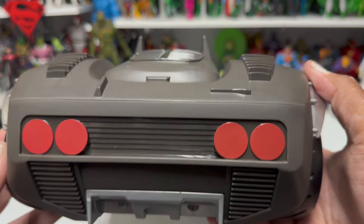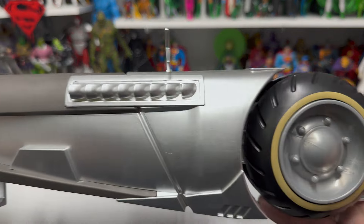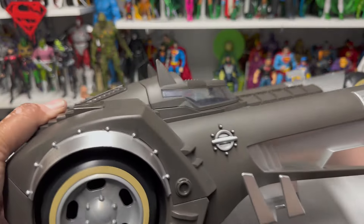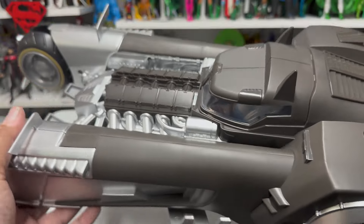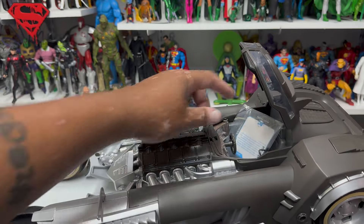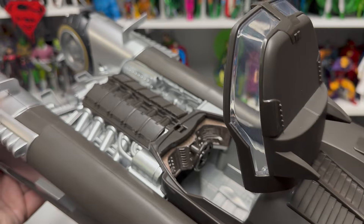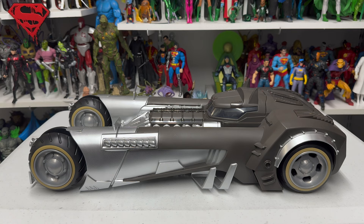Let's spend a few moments admiring this beautiful hunk of plastic. Here are the wheels — you can see how they spin. There's the engine, and again the back of the car, which looks awesome. Here is the button to pop the hood open, there is the trading card it comes with, and you can see the inside of the Batmobile.